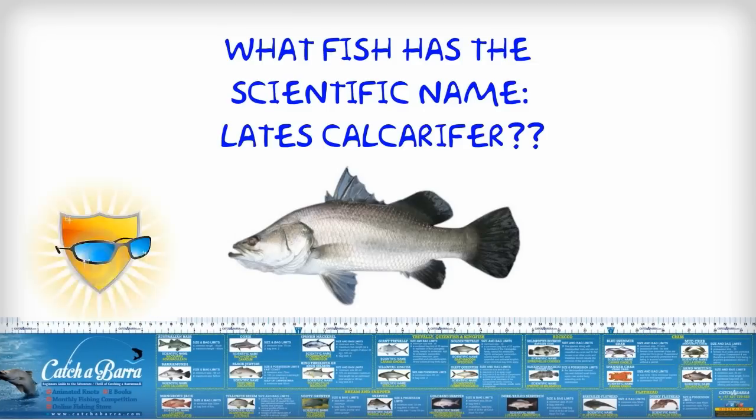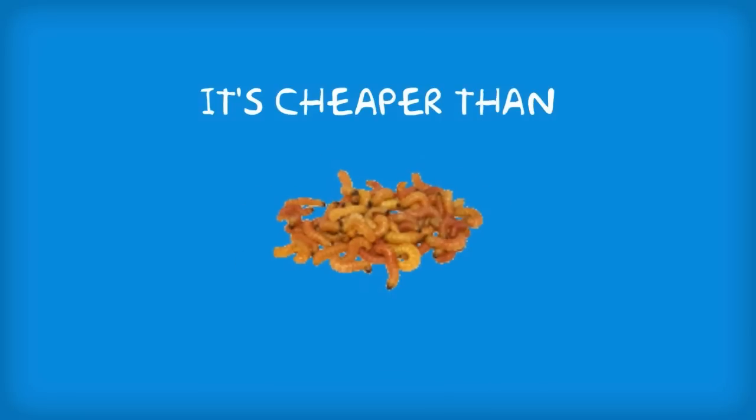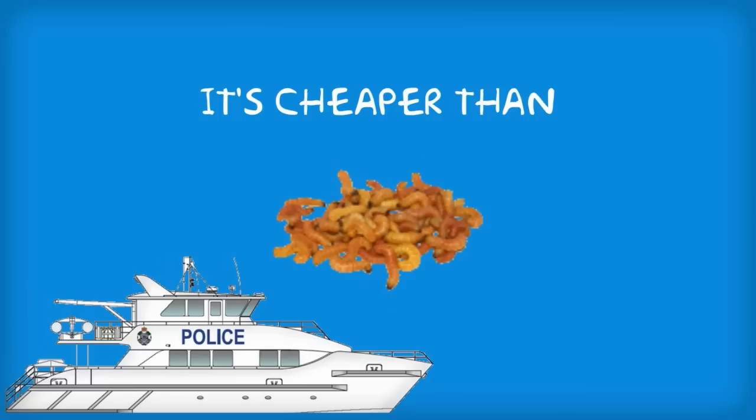What's more, it won't fade and it's waterproof, so you'll have it on hand for years of fishing fun. It's cheaper than the cost of bait, and it's definitely cheaper than the cost of a fishing fine.